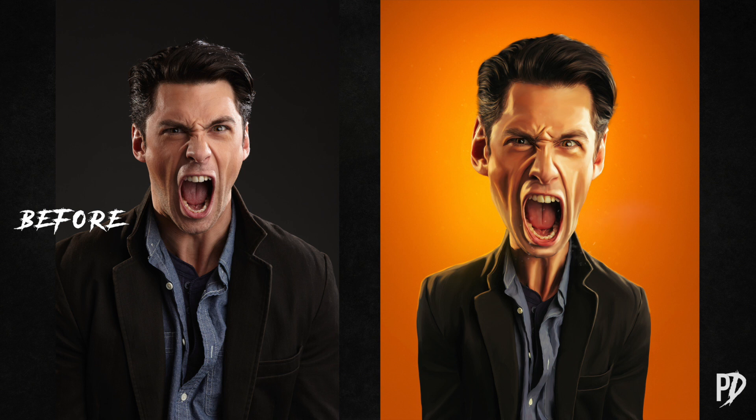Hi everyone, Mike here again. Today we're going to turn this image I shot several years ago of a man yelling into a caricature. Let's get started.